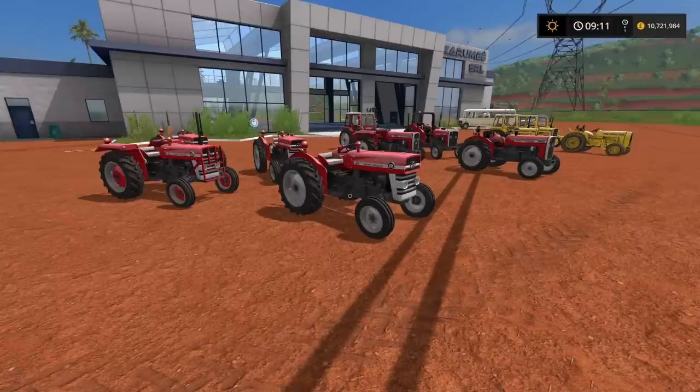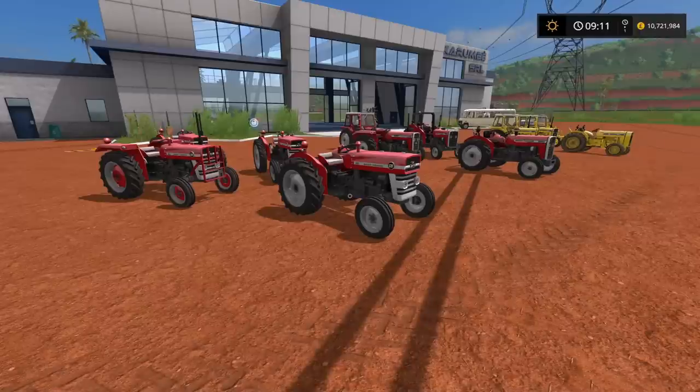There are actually three tractors in this pack and obviously variants of them. It does say the Massey Ferguson 135 and 240, but there's also the Massey Ferguson 20B and 20D — the yellow tractors in the background — which are the industrial versions rather than the farming versions. There's also the Massey Ferguson 875 front loader that goes with this pack. There are a lot of options, so bear with me.